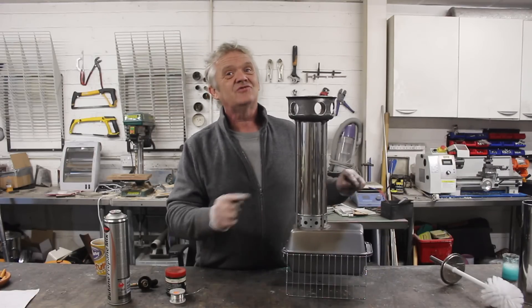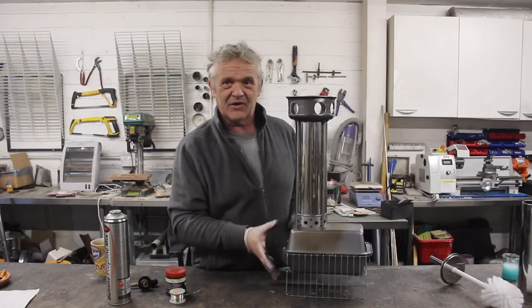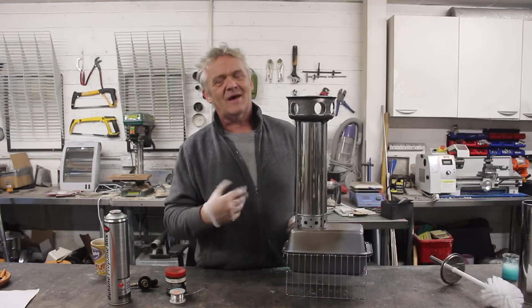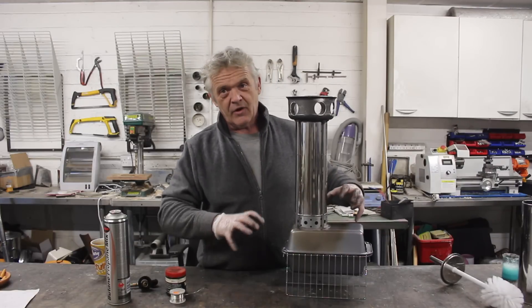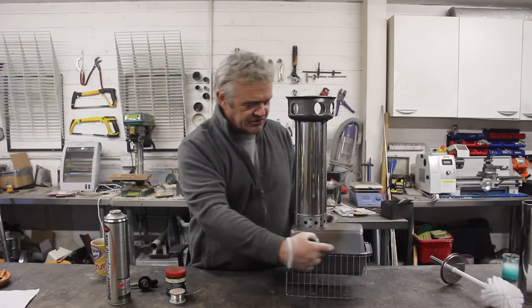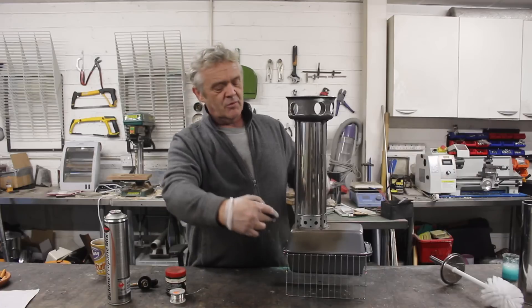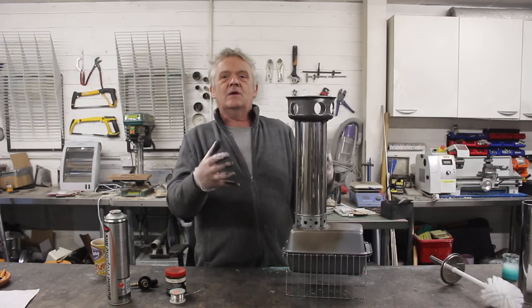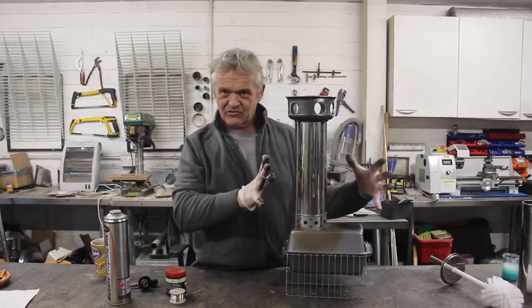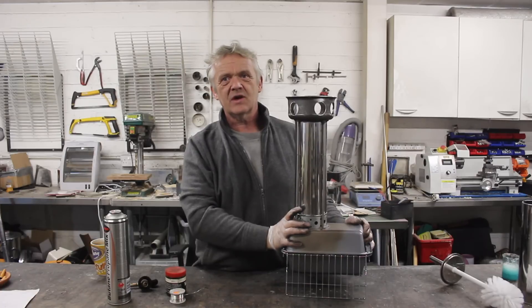We could improve that further by preheating the oxygen, maybe by putting a jacket around here — there are loads of things you can do. I went for the simplest to demonstrate the idea. So we've got those gases coming off from the pyrolysis of the wood in this section here. The gases come to here, which is hot, give them a bit more oxygen, and of course they burn — which is why the flames lick out of the top here.